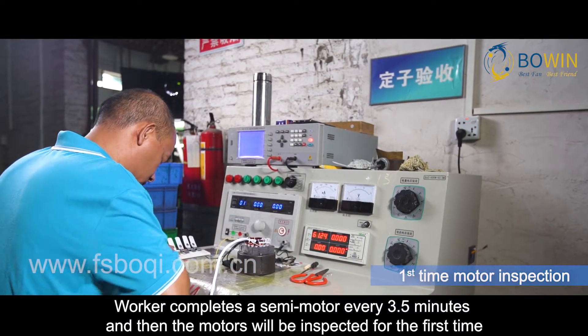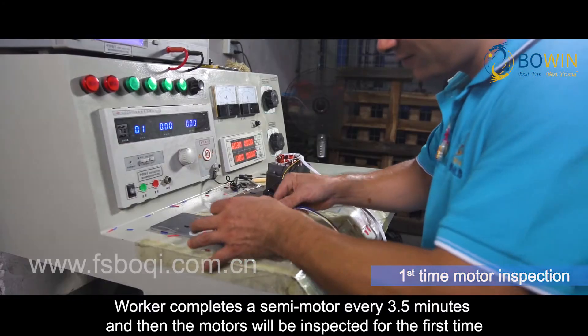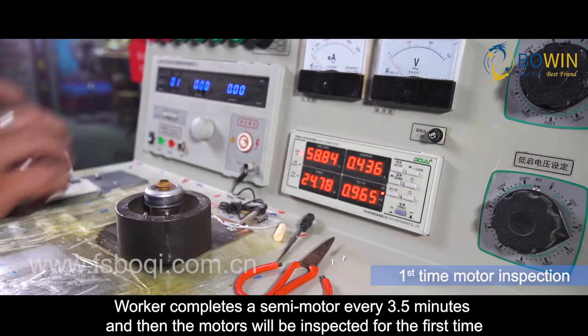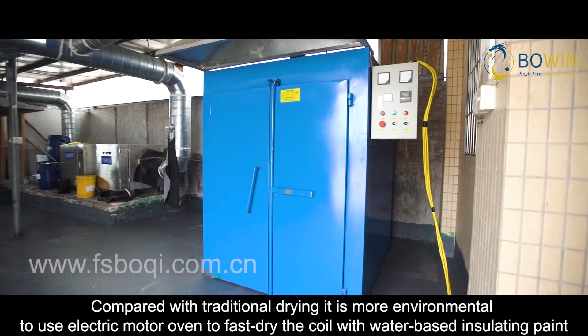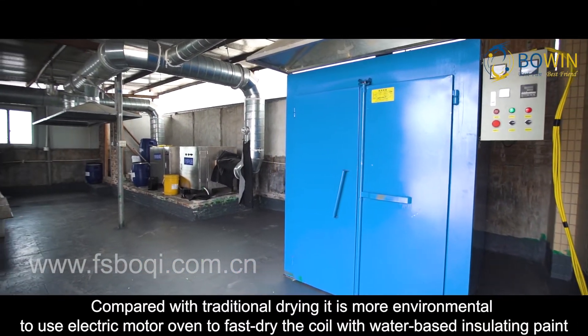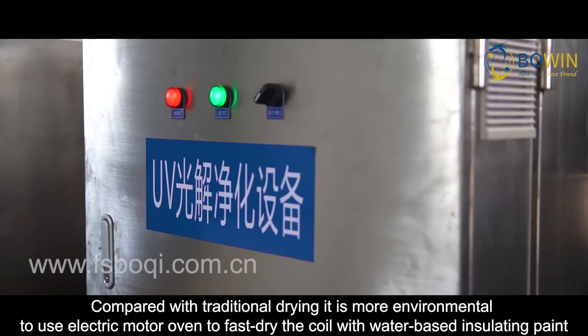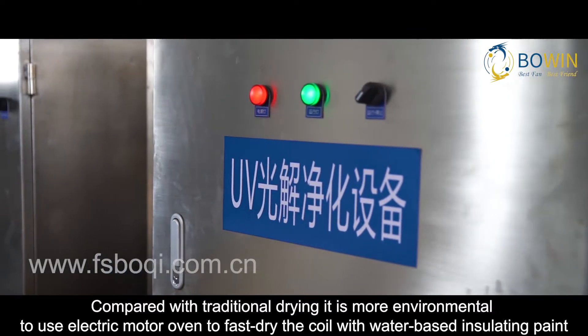A worker completes a semi-motor every 3.5 minutes, after which the motors are inspected for the first time. Compared with traditional drying methods, it is more environmentally friendly to use an electric motor oven to fast-dry the coil with water-based insulating paint.